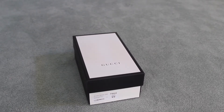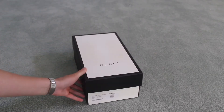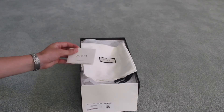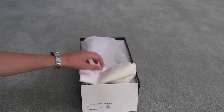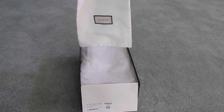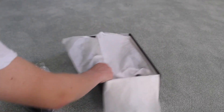First I want to show you exactly how the shoes come brand new, so you know what to expect. They come in the Gucci signature box that has a label describing the shoe type and size. Take the lid off and we've got the certificate of authenticity, which describes some of Gucci's core values. We've also got two really nice dust bags.